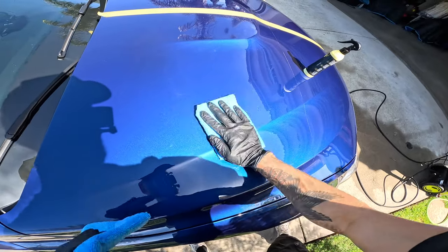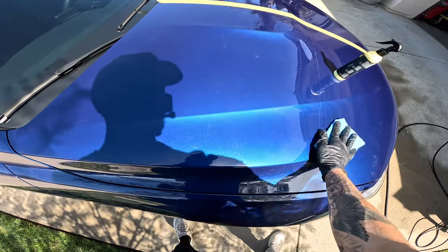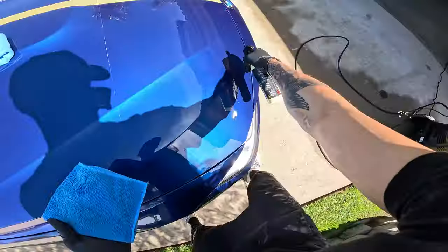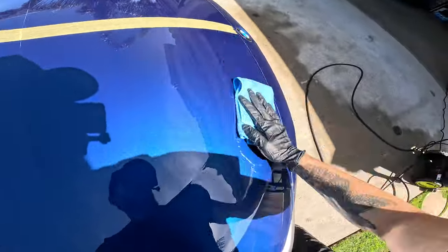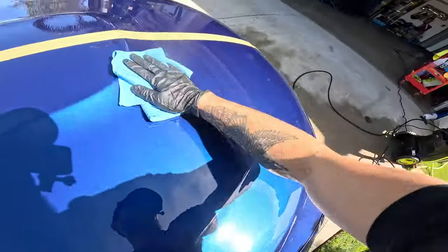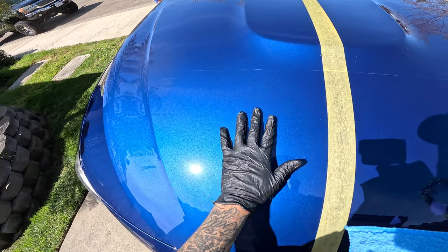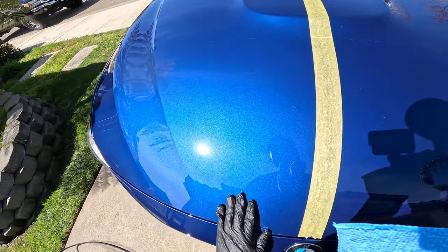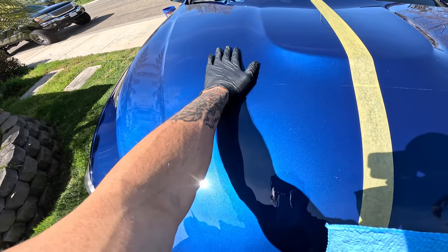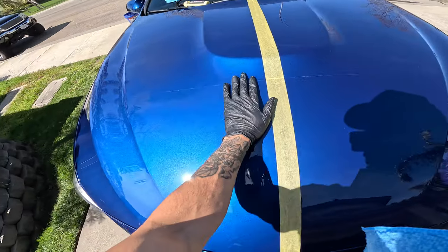Right off the bat, I can feel that the part of the paint I'm treating is really smooth. When I come over to the untreated side, it's a little tougher to move back and forth. You can tell this side is so smooth — that's an obvious difference. I'm not putting too much pressure because I don't want to mess up my paint, but yeah, there's an obvious difference. There's definitely a layer over the car. We'll just see how well it protects the paint.